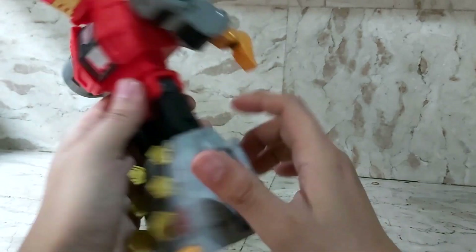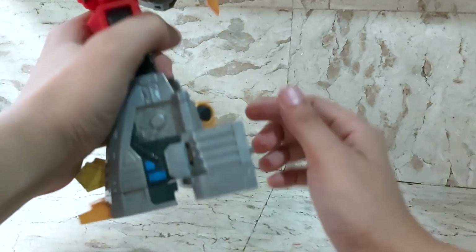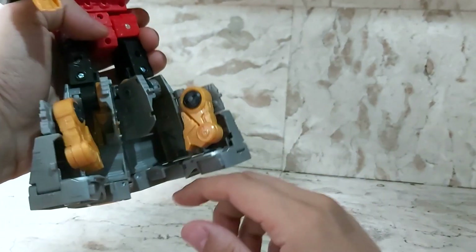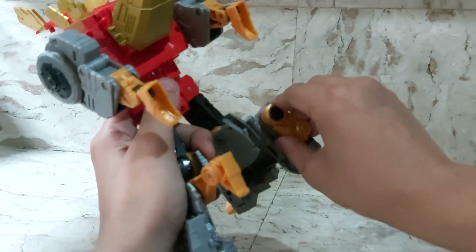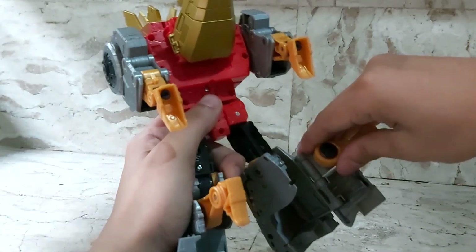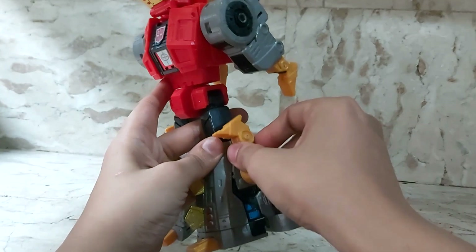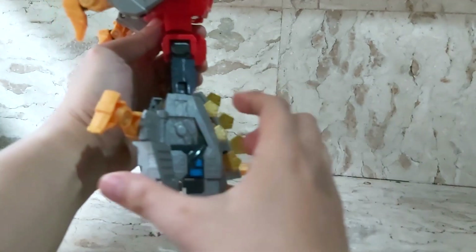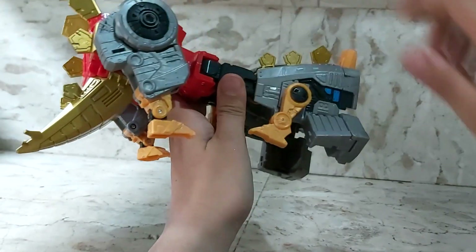Now work on the bottom half. Untab the calves at the back — out come the little dino legs that are nicely tucked in there. Swivel them out and swing the legs over. They tab in with a hole and tab system, forming his front dinosaur end. You're starting to get an idea of his front end.